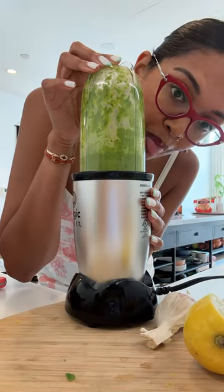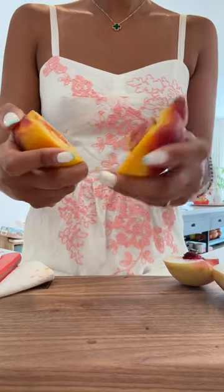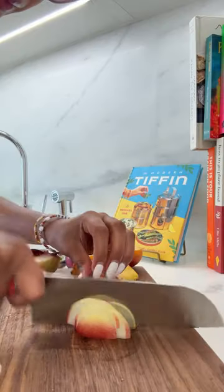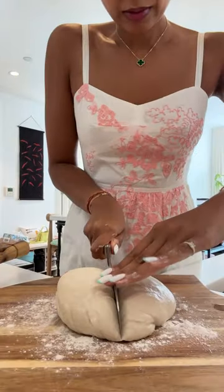First, we'll start with making my pesto. I like to combine sweet basil with some pistachios, chili, lemon, salt, and pepper. Next, for our toppings, I'm doing white peaches, yellow peaches, some serrano chili, and red onion for crunch.